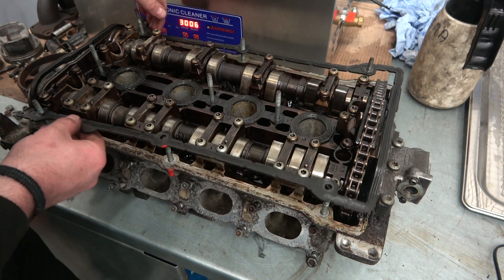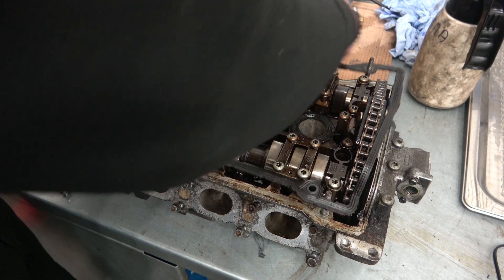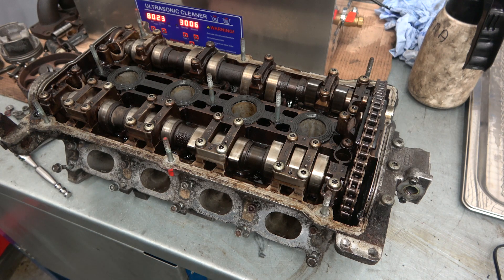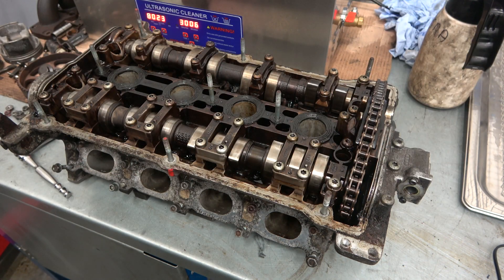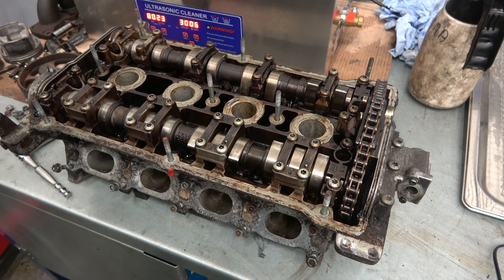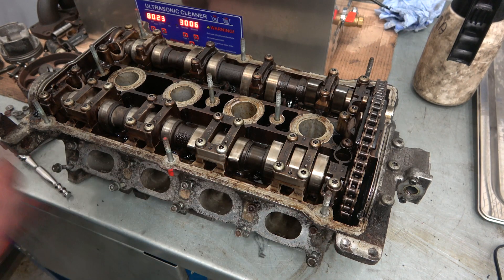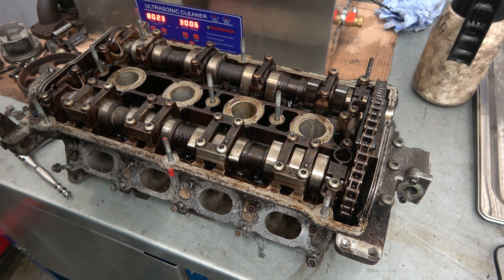Get rid of this old gasket — don't need that in there. All new stuff will be used when this gets put back together — all new hardware. The studs will probably be the same; the bolts on the studs I'm going to try and save weight wherever I can.